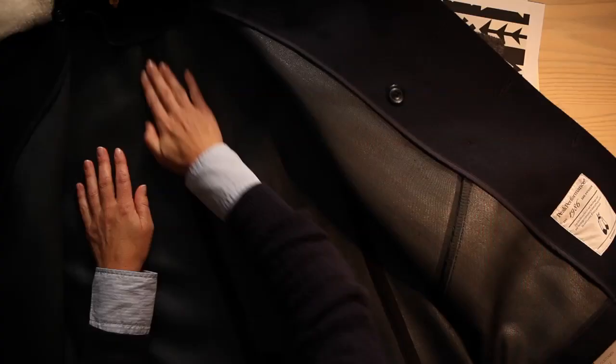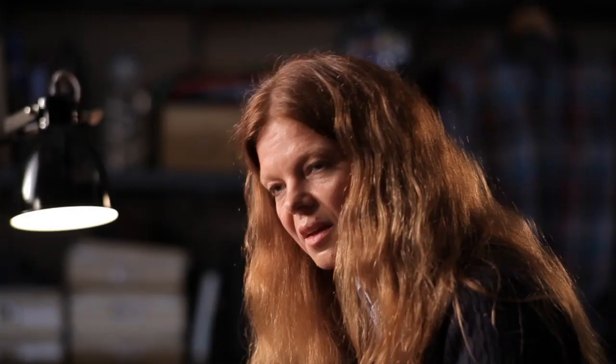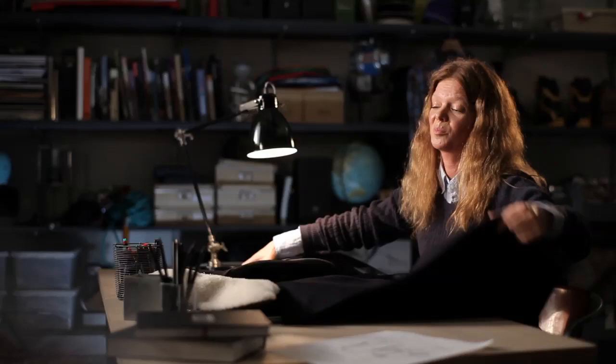On the inside it is a three-layer construction — bonded with a waterproof membrane, with a jersey backing, and all the seams are sealed with waterproof tape. So it's a waterproof peacoat which we are really, really proud of to present.